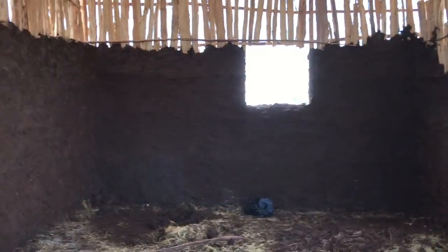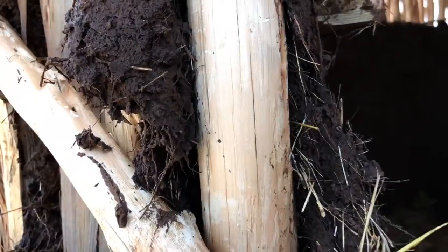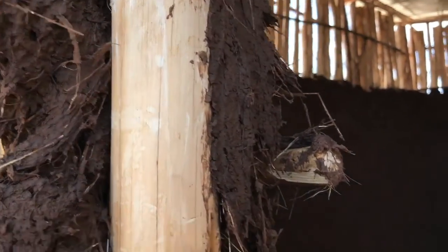The dairy barn is coming along — they're plastering the inside with straw-and-earth mud that's been sitting for a few days. Once they get the inside done, they'll start working on the outside again.